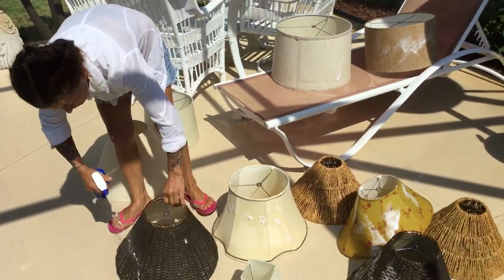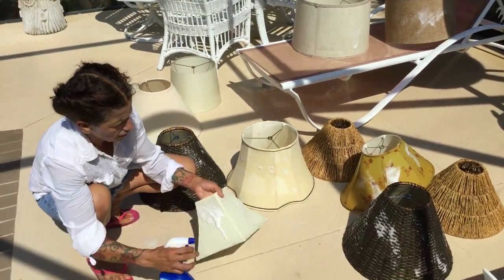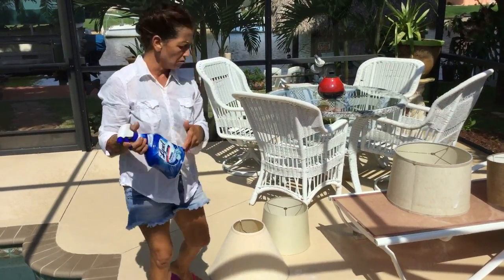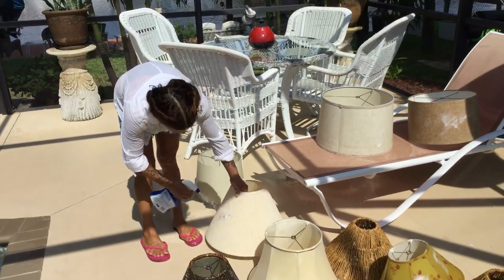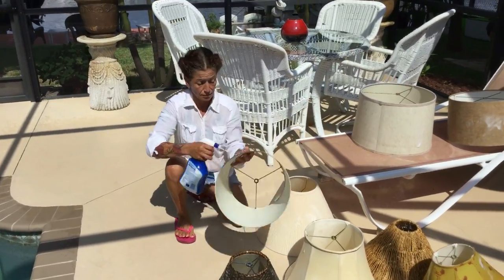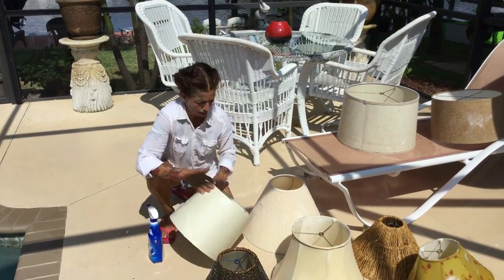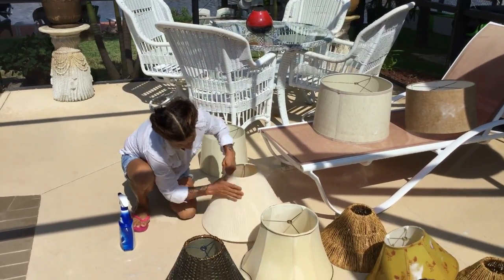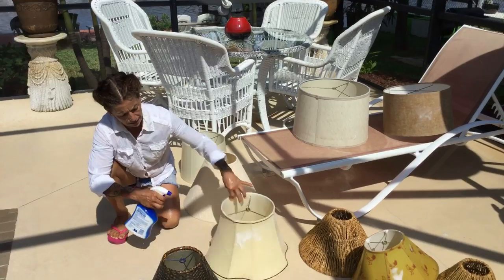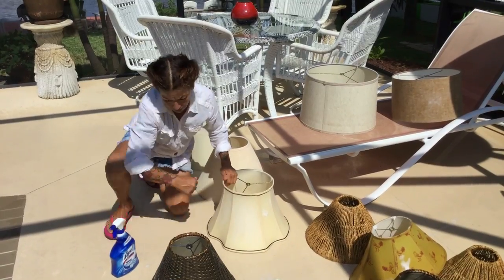You know how they get full of dust. This process has to be quick — you cannot let them get wet for a long time. What I use is Lysol, but you can use anything. I spray them like this, all of it, and grab them a little bit. You have to be very fast because they are glued together, so if you wait too long the glue might come out. Put it like this and they really get clean.